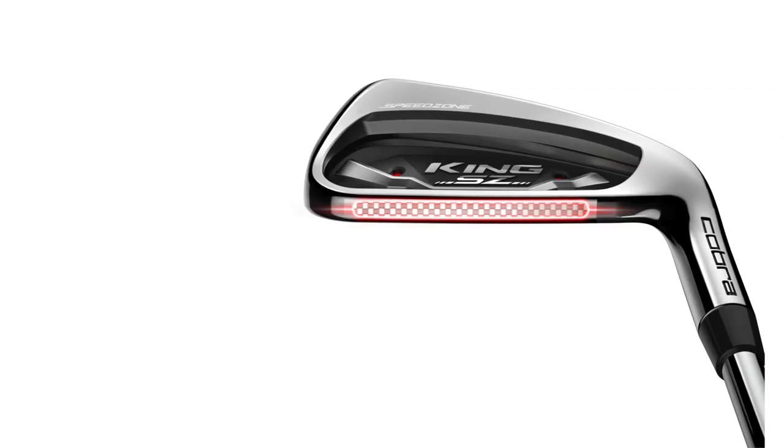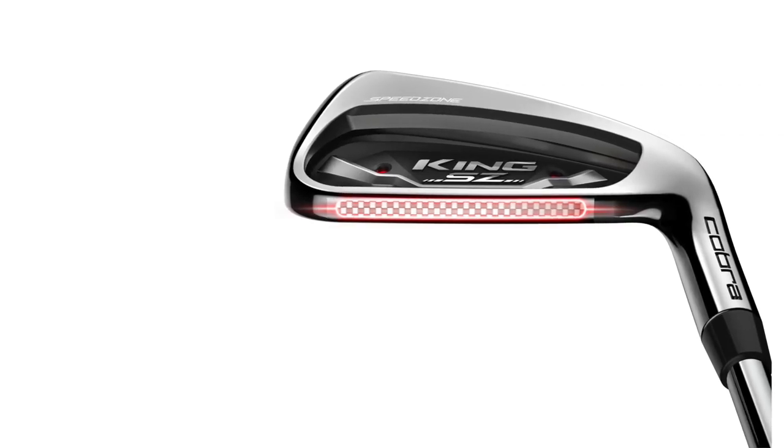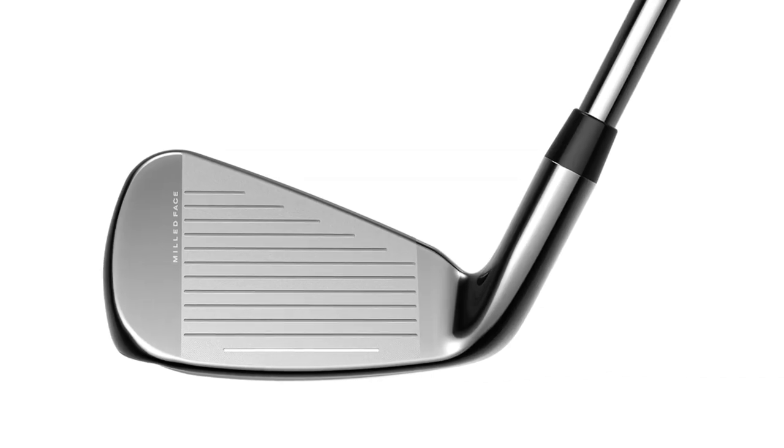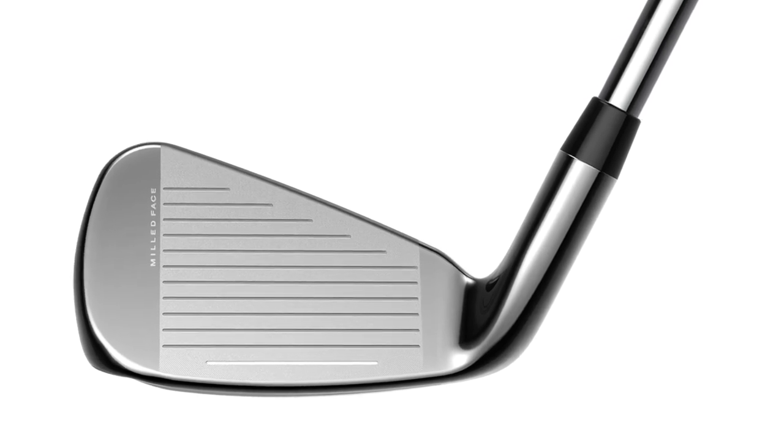When you think about what we do in the Speed Zone irons, we've packaged technologies we've used over a number of years and added a new one: the carbon fiber top line in the long iron. Think about it like designing a tennis racket — you want a strong frame but some flexibility in the middle. So we put in a forged face that gives us a little flexibility, which provides more speed and higher launch.